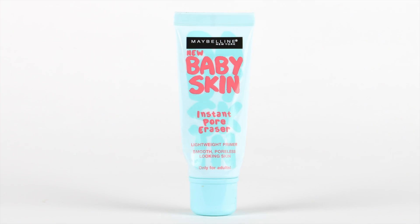So I decided to purchase the Maybelline New Baby Skin — it's an instant pore eraser. It basically covers over the pores so it doesn't allow my natural oils to come out, so it doesn't make my face look so shiny. It puts a film over the face and makes the face look really smooth. I always apply this product before I put my makeup on.